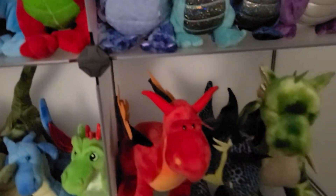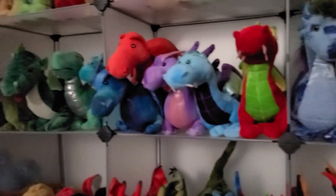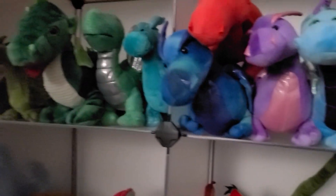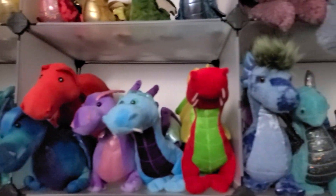Honestly the best quality plushies in this row are these and these. This one's good quality too but the wings are really small and sad. Those are the best quality I think.